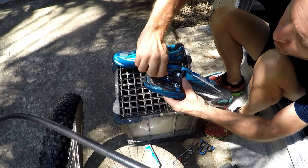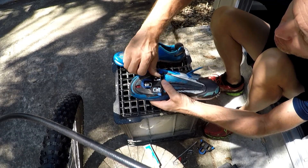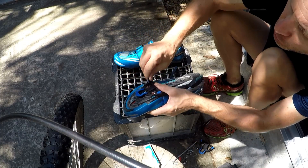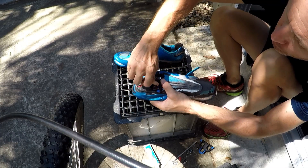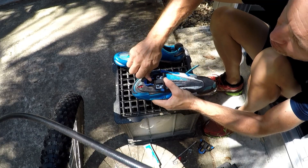They don't need to be mega tight, but they do need to be tight enough so they're not going to move. Just do them a bit at a time until they go tight on each one — until you can't do them anymore.